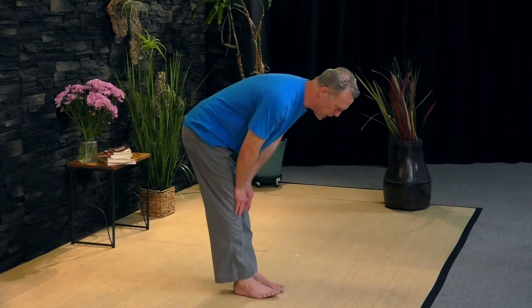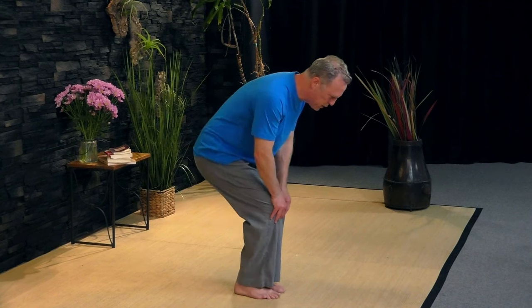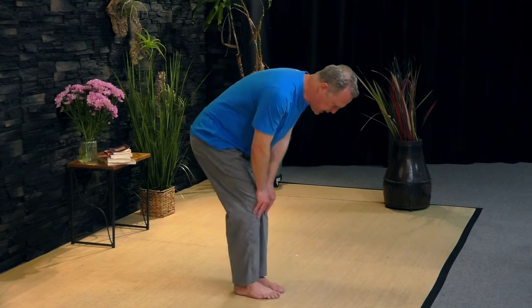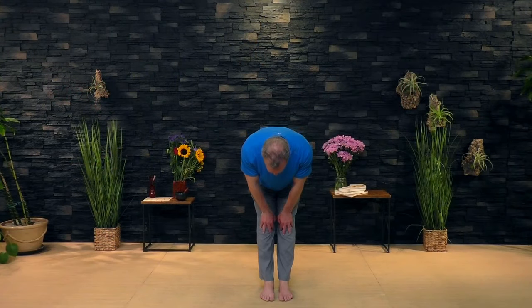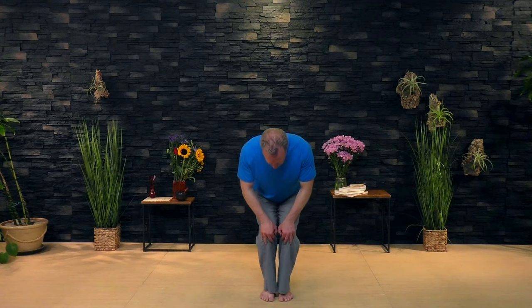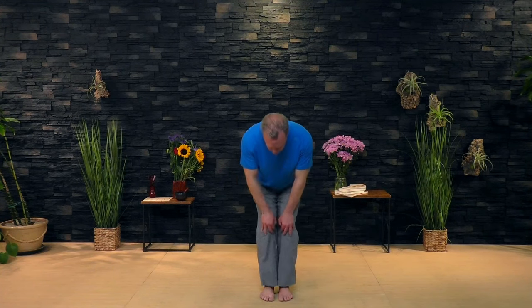Bend and straighten. If your knees are painful, just do a little bit. You get that heat from the hands into the knee joints. Don't worry if your hands are cold — no problem. Bend and straighten. You can sink down a little bit more. Let's go nice and slow. And then we come back up.